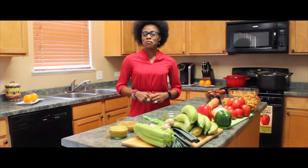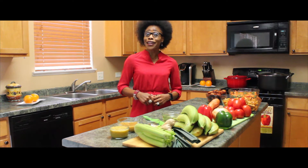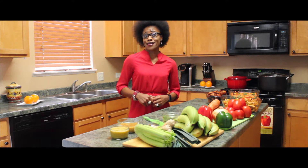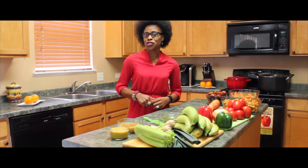Hi and welcome to another episode of Cooking with Terese, coming to you from Chicago. Today we're going to be making Poulet DG. Poulet DG is a very popular colonial dish. It is made primarily with chicken and plantains. Plantains are very healthy for you as they are very high in potassium and very low in sugar.